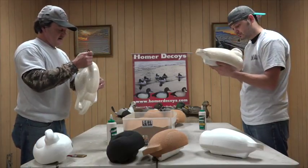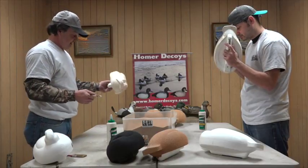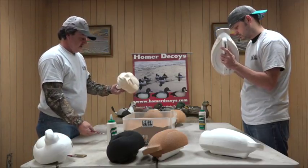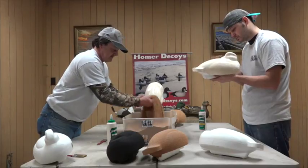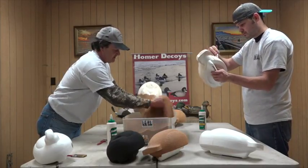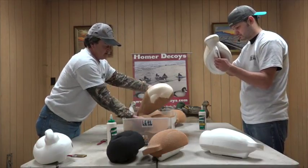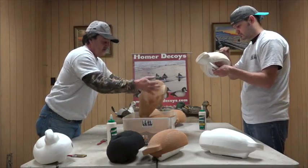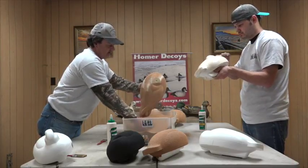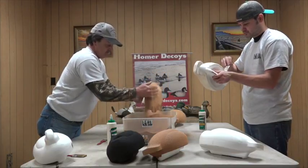The mallard body with the way it's carved and all the feather details makes it pretty easy to learn to paint. I'm not a painter by any means — simple gunners is all I do, it's all I have time to do. But somebody that wanted to get into laying down some feathers and things like that, this body right here is definitely one to get your feet wet with.